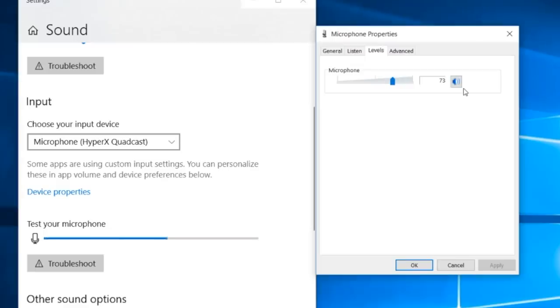Now I have the HyperX Quadcast connected directly to a Windows 10 PC, still on the cardioid polar pattern. The computer's input gain is set at 73%, and the input gain on the microphone is still set to the very first dot, and this is how the audio sounds.